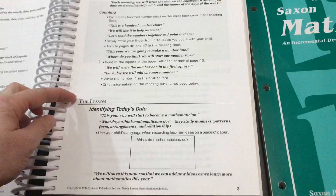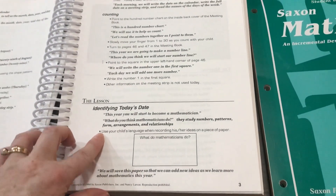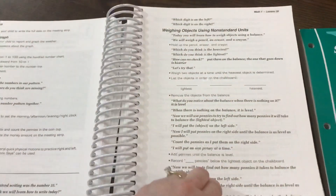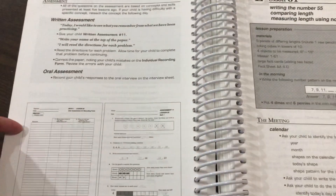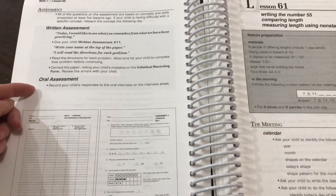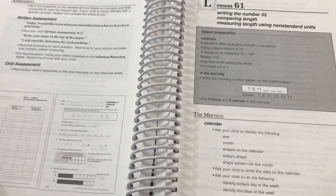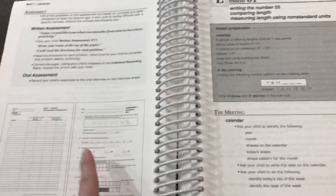After the meeting is the lesson. What is in bold, you say. What is not in bold, you do. So this is a scripted program. It is also a spiral program, meaning concepts are reviewed continuously throughout. There are written and oral assessments, and in the teacher's book it gives a mini student worksheet with the answers filled in, which is helpful for checking quickly.